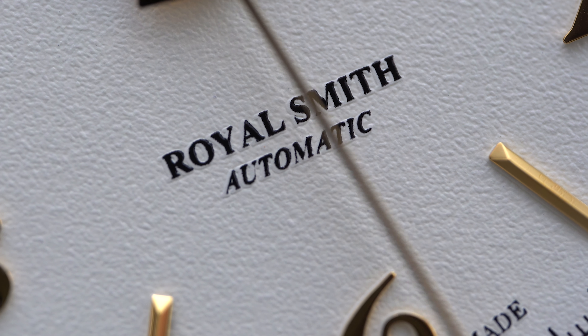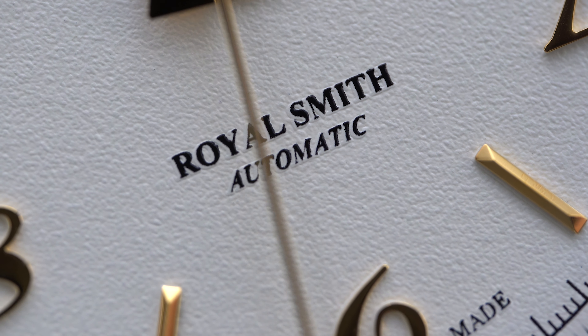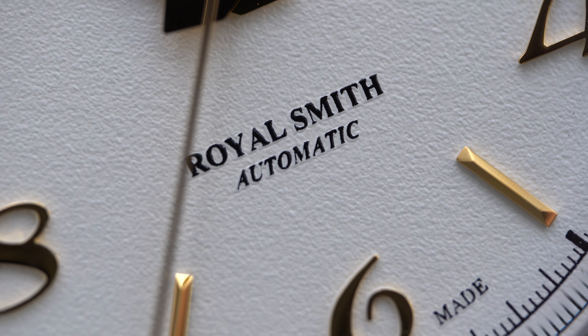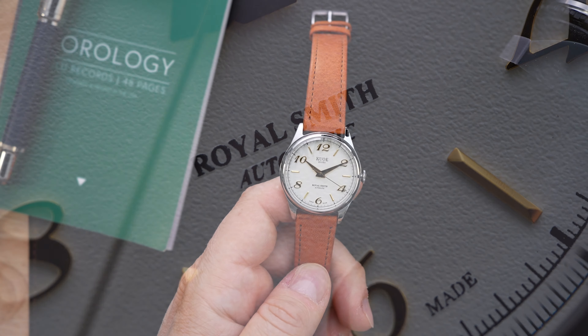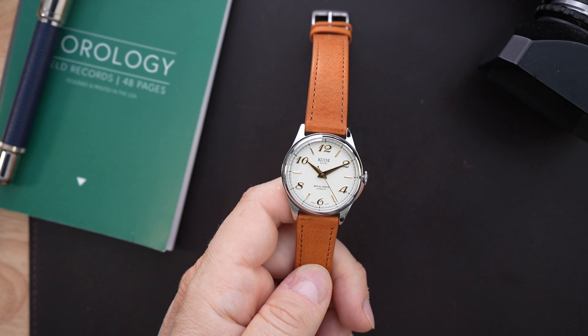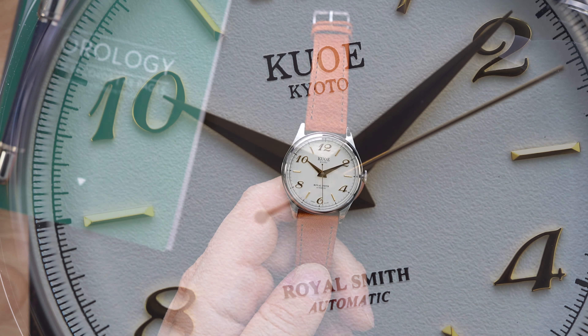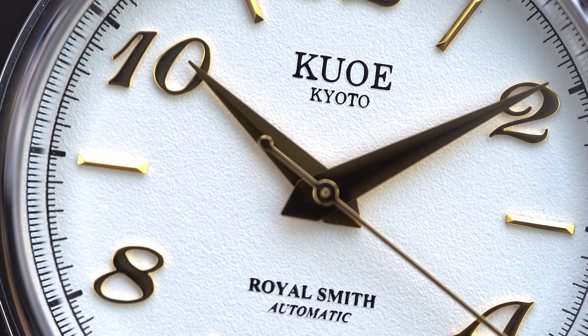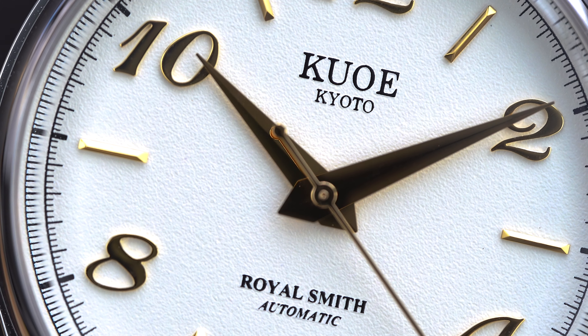This watch was sent to the channel a while ago and I didn't get a chance to make a video about it until now. This version is no longer available. The current version gets a couple of upgrades — we'll talk about that. However, essentially you're getting the same case, the same movement, a very similar strap, the sapphire crystal, and the crown. It's really just the dial that is different.